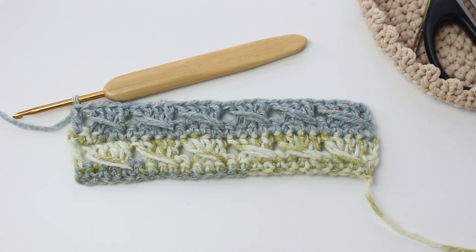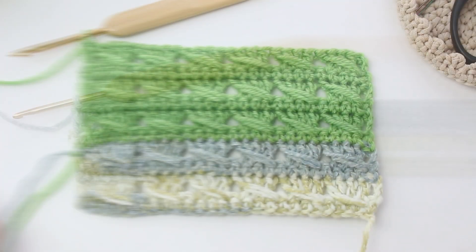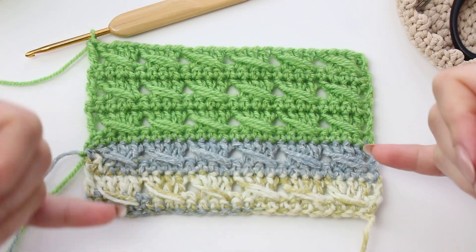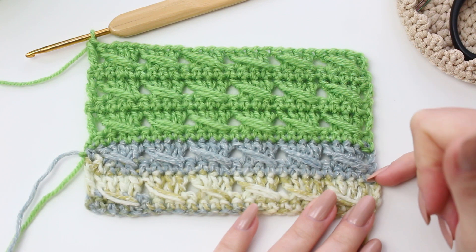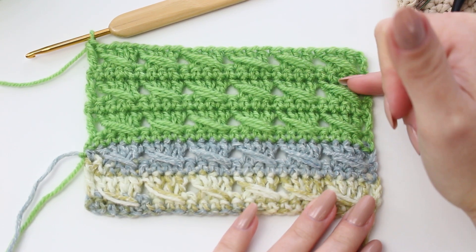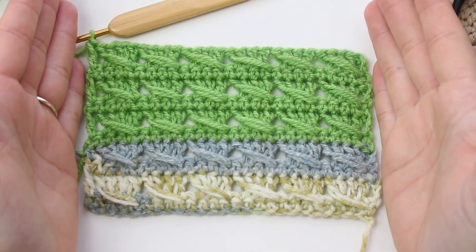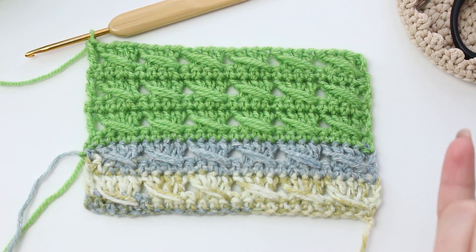This is basically everything you need to do to crochet the crossed stitch. I'm going to add a couple more rows so you can see the full effect. As you can see I've changed color so you can see how it looks in one shade throughout. I've done three full sequences following rows three and four with the decrease at the end. The finishing on both sides looks really straight, and I really like using the decrease — but remember you can choose whichever finish you prefer.